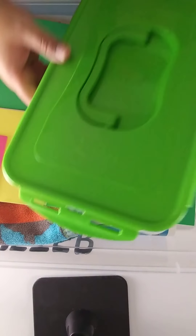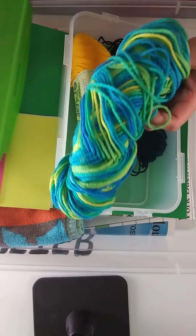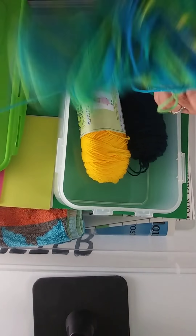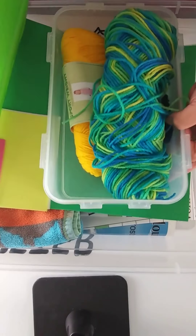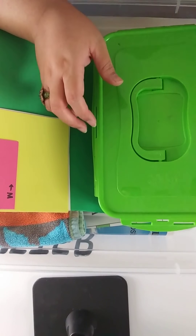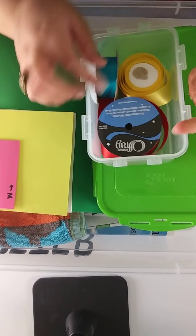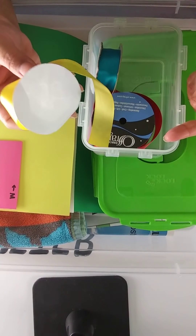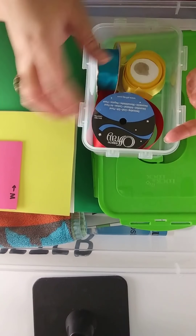Another thing you can include in your perimeter kit is yarn, because students can easily and inexpensively create different shapes from it. They just cut different lengths, create the shape, and then measure to record their model. Along those lines, but with a little more structure, is ribbon. If you get it on sale, it's super cheap. You can pre-cut the lengths yourself or have the students do it — it gives them a bit more structure compared to yarn.